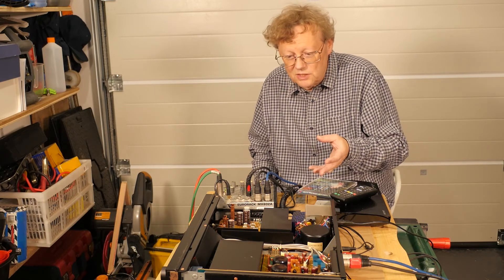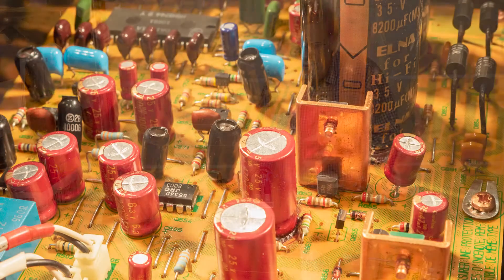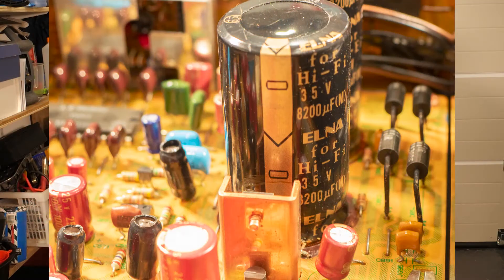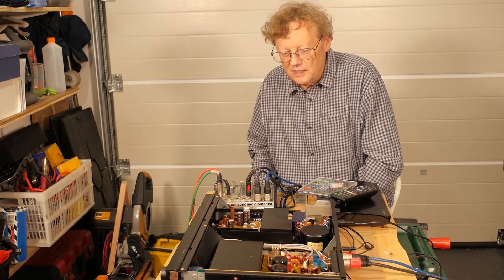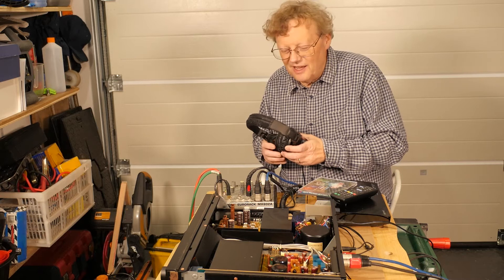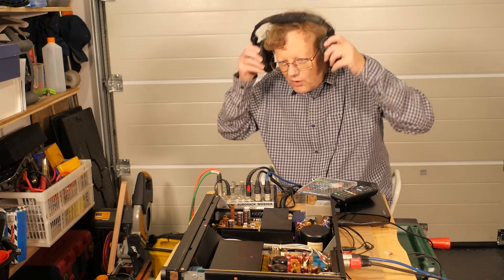I took lots of pictures while I did it — some of them are better than others — but I find these devices really beautiful inside and I marvel at the construction, the quality, how well they've lasted and how beautiful they sound. So I might just listen to a bit more music and while I'm doing that I'll fade out and we'll look at some more pictures.